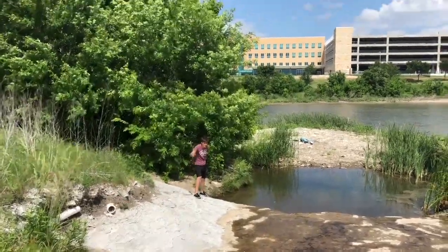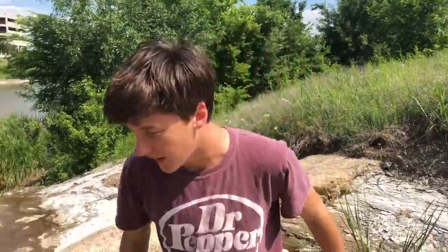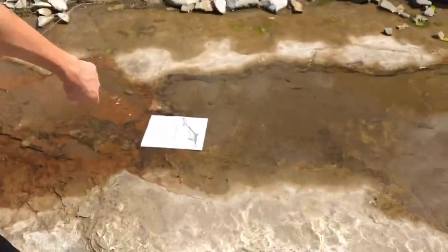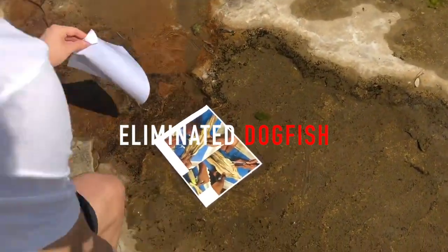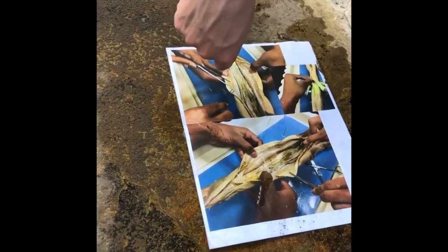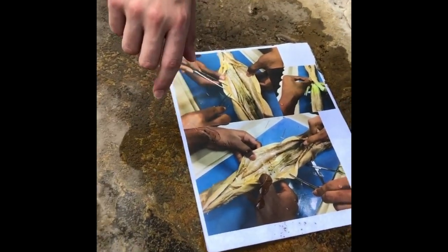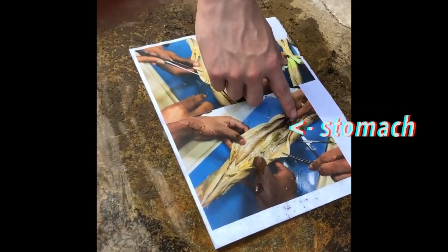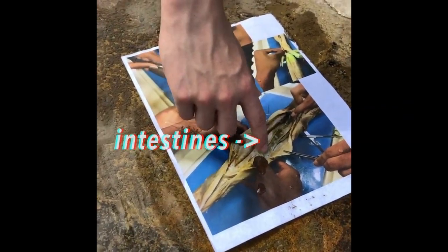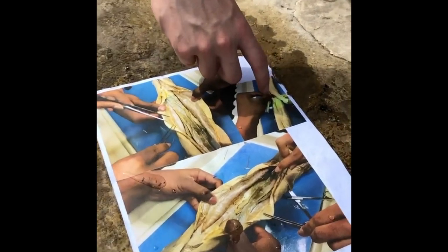We are looking for our next vertebrate — the dogfish shark. I found the dogfish shark; it looks like it's in trouble, but let's perfectly dissect it. So this is our perfectly dissected dogfish shark — that's actually a shark, not just a piece of paper I put on the ground with pictures of a dissected dogfish shark. Here is the stomach of the dogfish shark: this gray structure here, which leads down through its intestines — this grayish mass over here — that leads down to its anus. This is where it excretes all the waste.